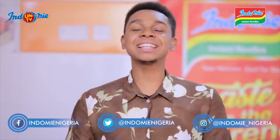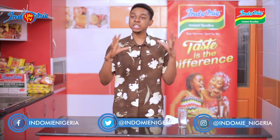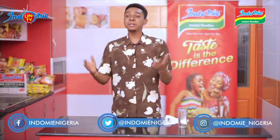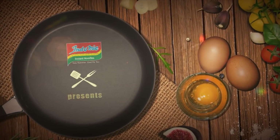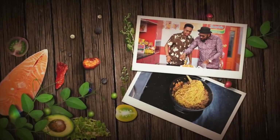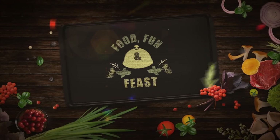Please do follow us at Indomie underscore Nigeria on Facebook, Twitter and Instagram. Take pictures, replicate this Indomie Bolognese, and tag Indomie underscore Nigeria. Please do follow me at Meunse on Instagram, Facebook and Twitter. And follow our guest, Yoh. Stay tuned for more exciting episodes on Food, Fun and Feast. Thank you, bye!